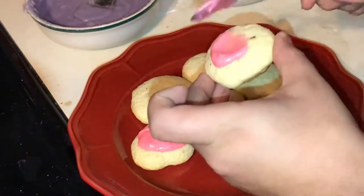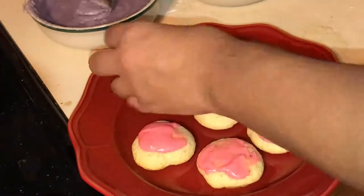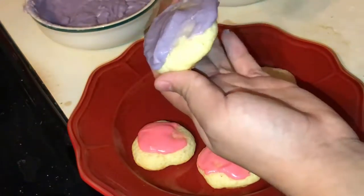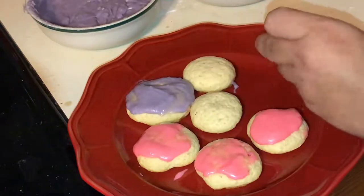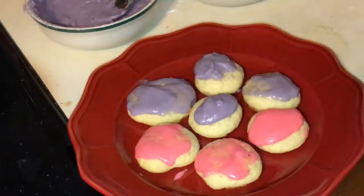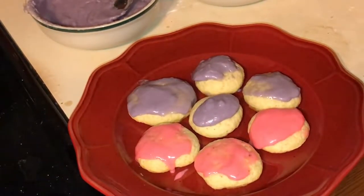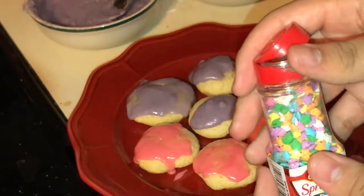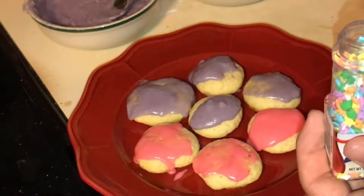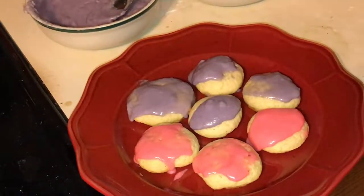I put the frosting on while the third batch was baking. Again, it was very, very droopy. I did half purple and half pink. The purple, in my opinion, was a lot more droopy — I think maybe because I had to put in blue and red food coloring to get the purple look. The purple just seemed a lot more droopy even though it came from the same batch. Now here are some sprinkles — the only thing I could find was star sprinkles, so they're good enough.